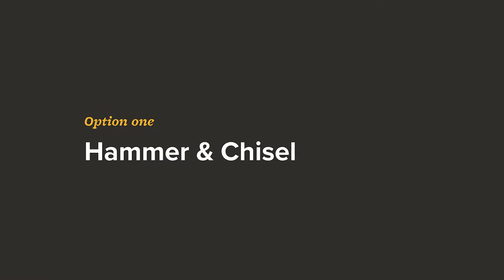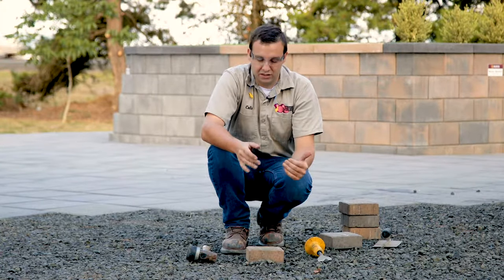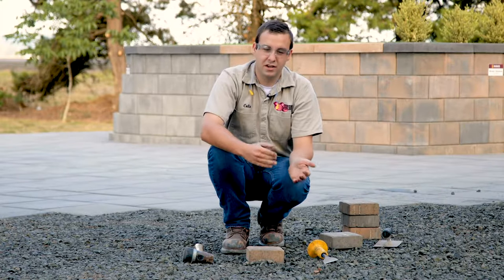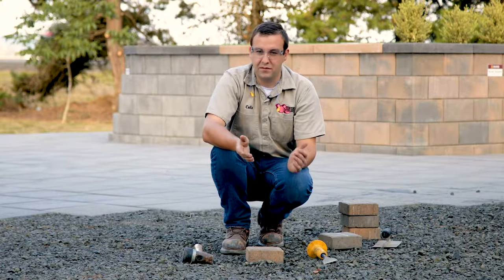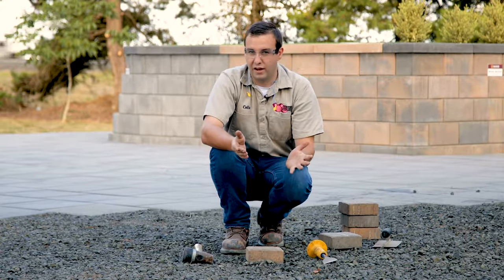The first way that we're going to talk about cutting a paving stone today is probably the most basic way, and that is to split it with a hammer and chisel. This is probably the most cost-effective way, because most people already have a hammer and chisel. It's not going to make the cleanest cut, but if you only have a few cuts to make and it's not super important that they look the best, then this will work just fine.